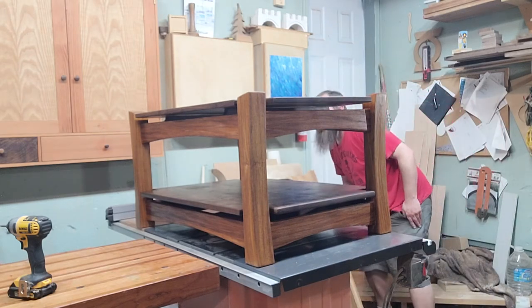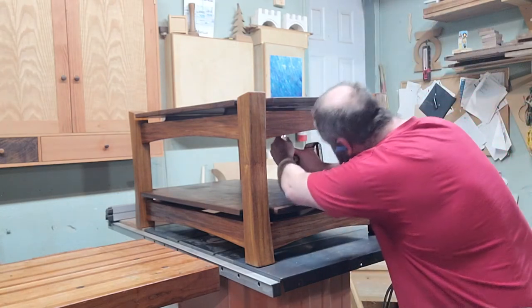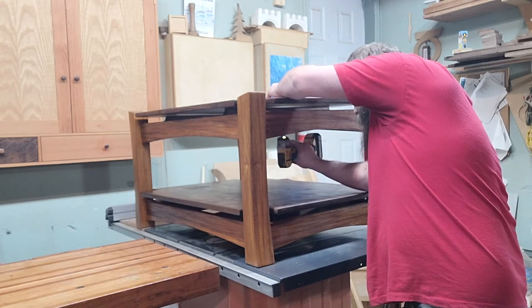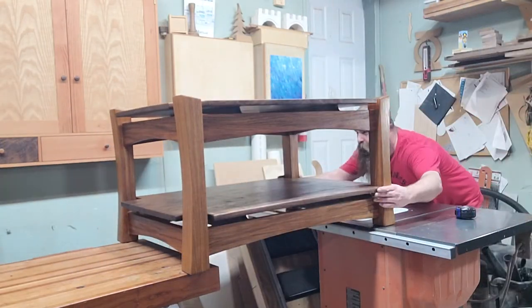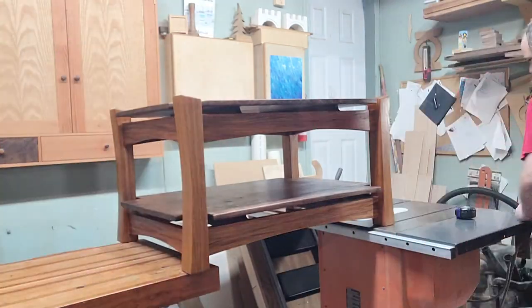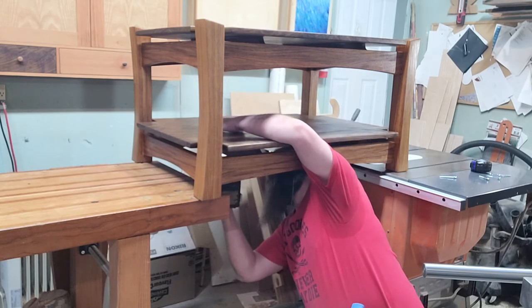Then we work on getting everything perfectly lined up before driving screws through those bottom cross-member pieces into the top — final final assembly. Those slots in the holes will allow those panels to expand and contract with moisture changes. Once everything's lined up I crawl underneath and do the bottom, and we are done. That's the Unity Coffee Table.